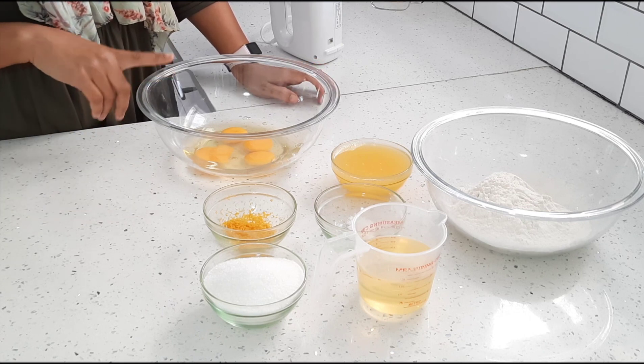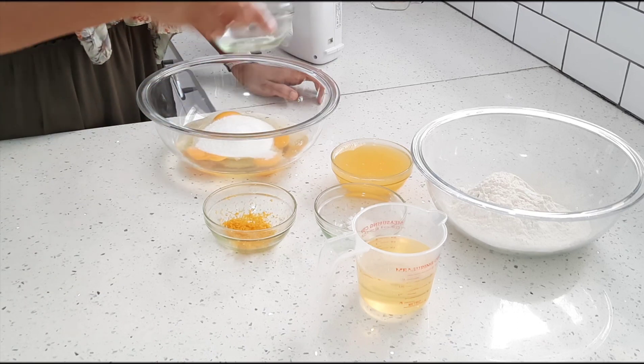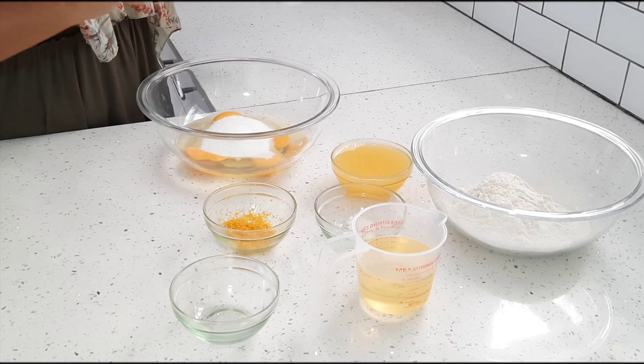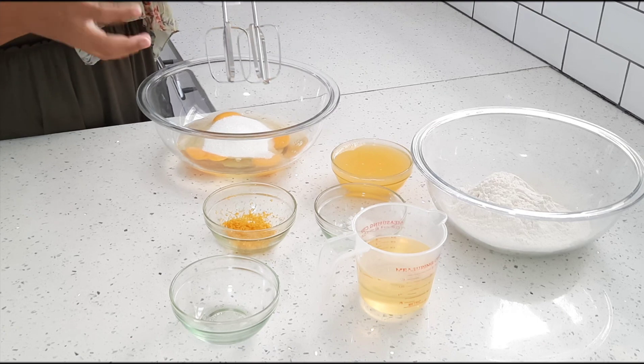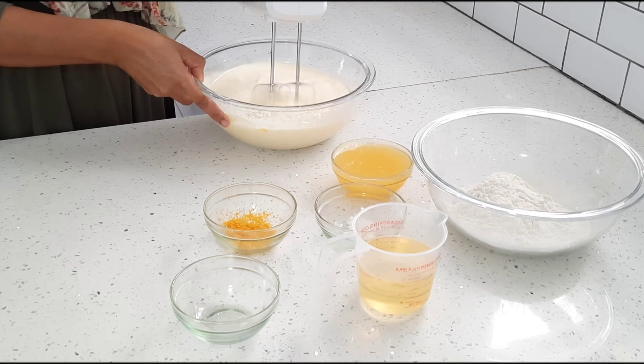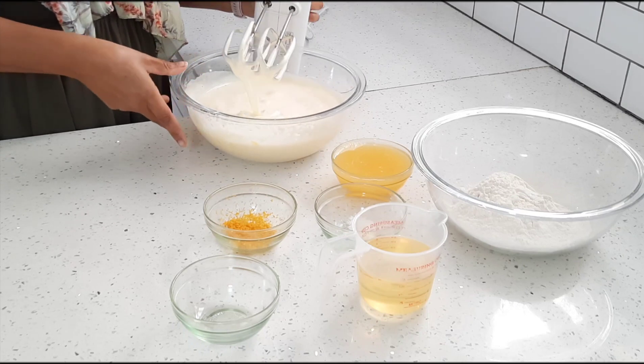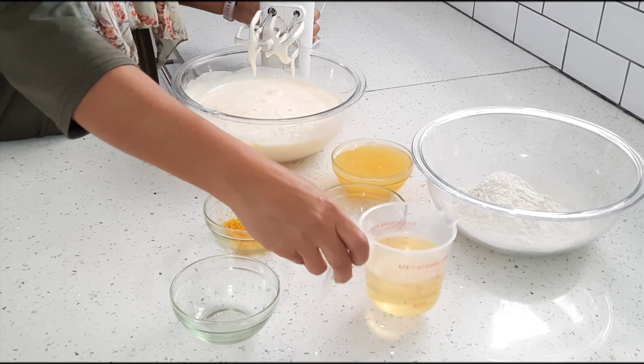I've got four eggs in my bowl and to that I'm going to add one cup of sugar, and I'm just going to whip that up until it's nice and fluffy. Once it's nice and fluffy, I'm going to add a cup of oil.